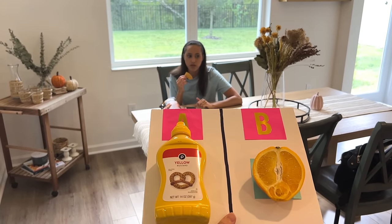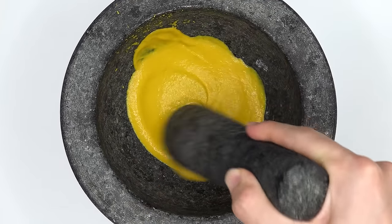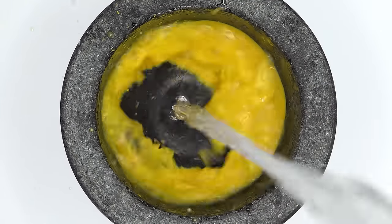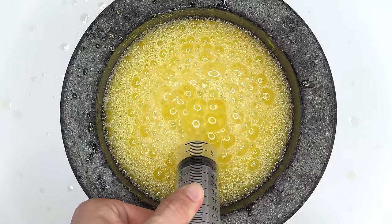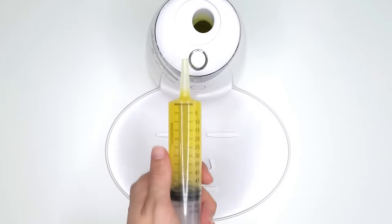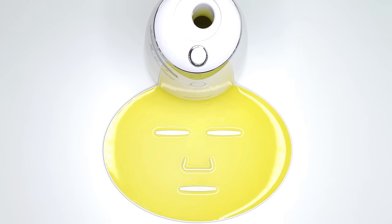Hey Tori, A or B? Mustard. Mix this mix. I was hoping Tori would pick the other option. I don't think she's going to like this one. Bubbles. Suck it off. Inject the mustard. Peptide. Turn it on and dispense. Now we just wait a few minutes and I'll go grab Tori to try it on.